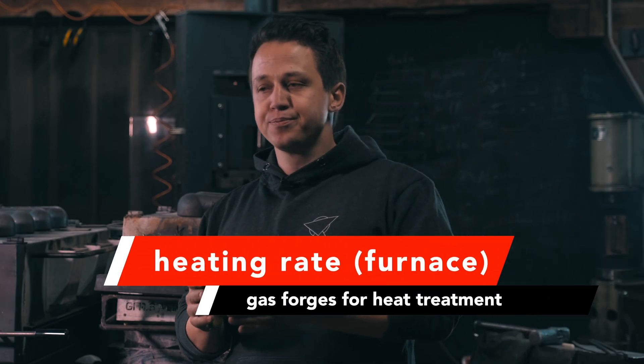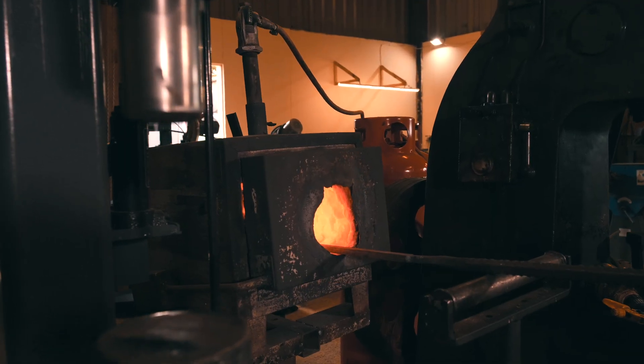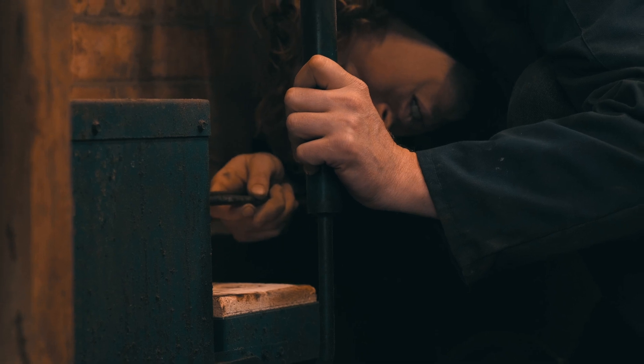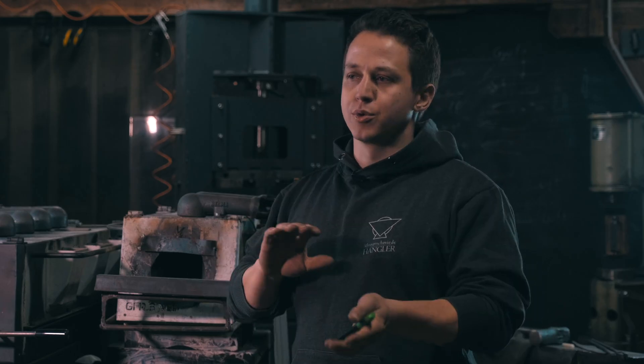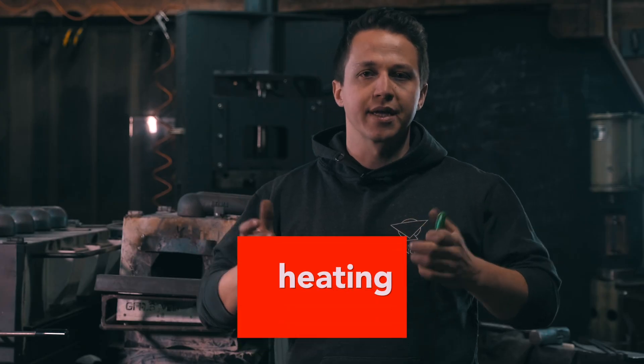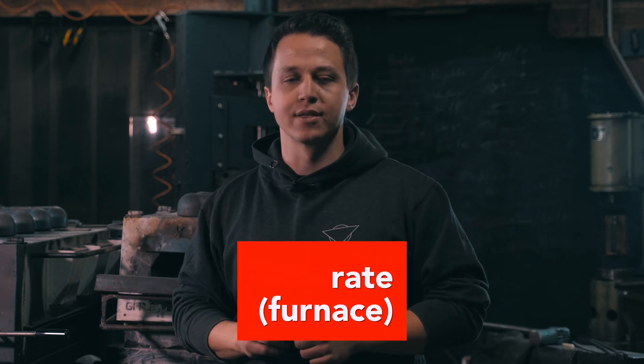If we talk about heat-up time — how long does it take to heat up in comparison to a kiln? The gas forge is pretty good on heat-up. It's nowhere near as fast as an induction heater, but it will be faster than an electric kiln, just by how much energy you can pump in with propane. We're talking typically about 8 to 15 minutes to get to a good even temperature in the gas forge, though it will depend a lot on the model.